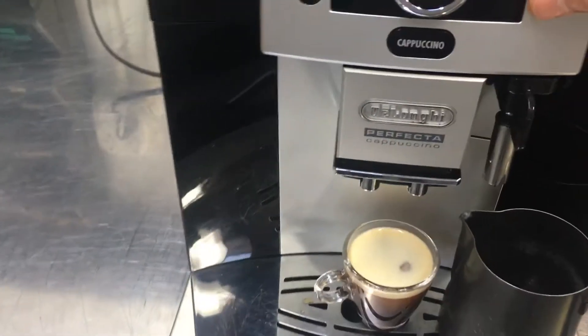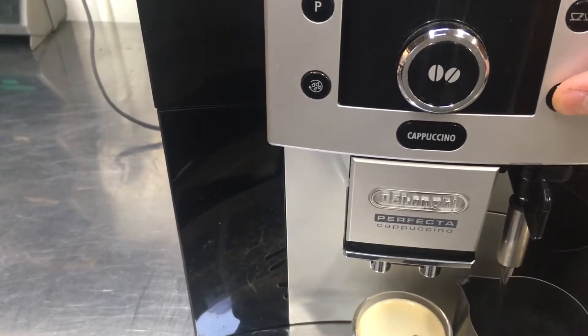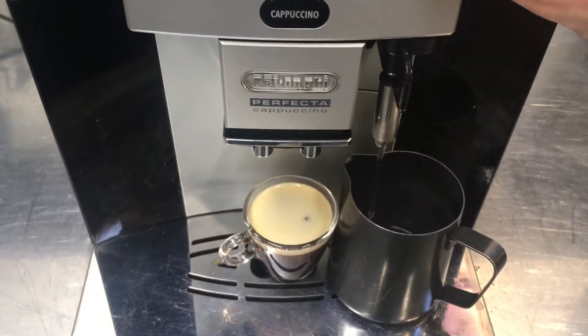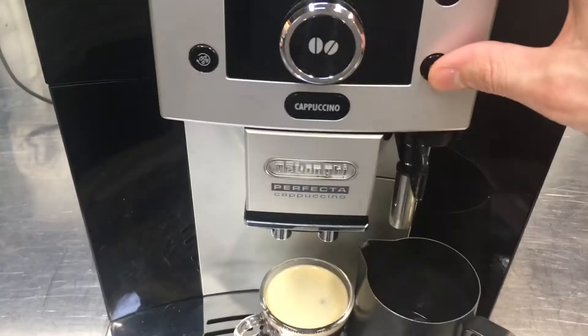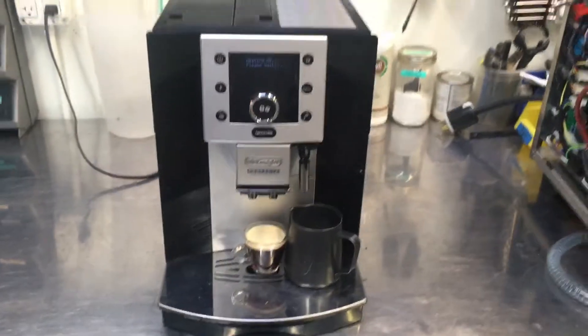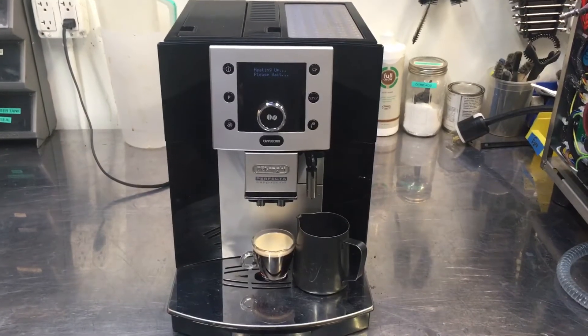All right, try the hot water. Looking good. There is the DeLonghi Perfecta functioning once again. Thanks for tuning in to Canned Coffee and please like our videos. See you next time, guys.